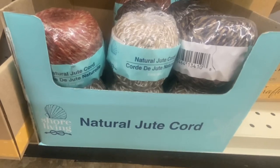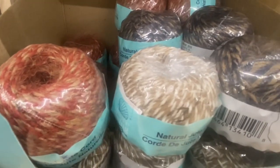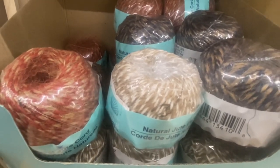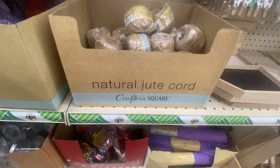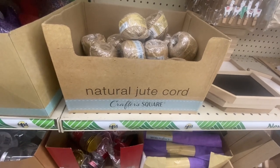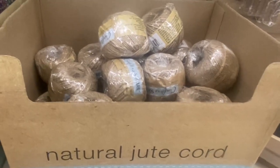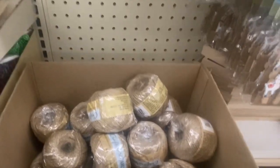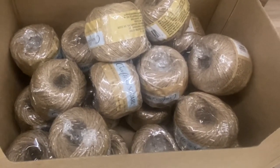Sure Living has natural jewel cord and we have it in the red and tan, the white and tan, and the navy blue and tan — this is 2.8 ounces. Crafter's Court also has its own natural jewel cord at 2.8 ounces. If you see this in the natural color, I would definitely grab it because it always comes in handy.